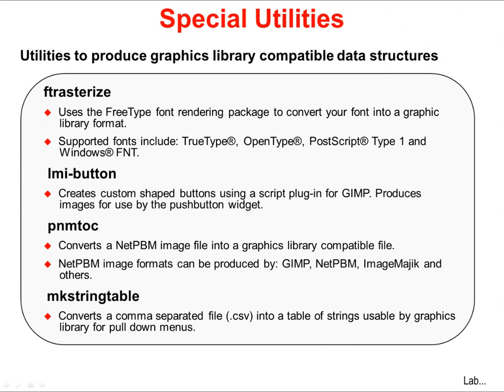There are several utilities included in the Graphics Library that allow you to create compatible data structures that the library can understand. Frasterize converts your font into a format the Graphics Library can understand. LMI Button creates custom shape buttons using a GIMP plug-in — it will produce an image, for instance your company logo, for use by the push-button widget. GIMP is an open source image manipulation tool. PNM2C converts a NetPBM image file into a file understandable by the Graphics Library, and several image manipulation tools handle the NetPBM format, including GIMP. MakeStringTable converts a comma-separated file into a table of strings for use by the ListBox widget.